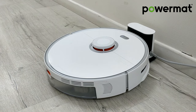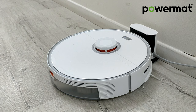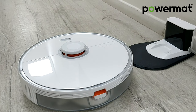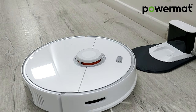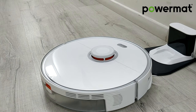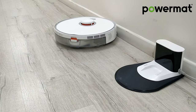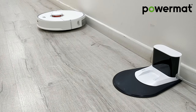Starting to clean. Going back to the dock.